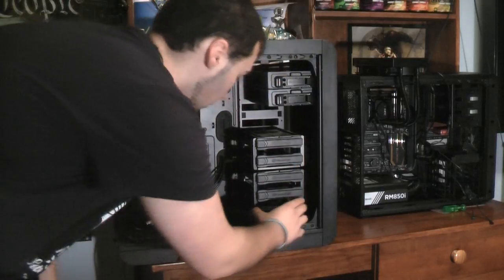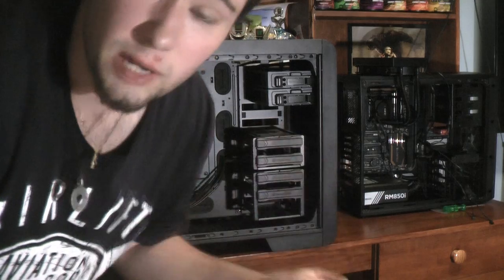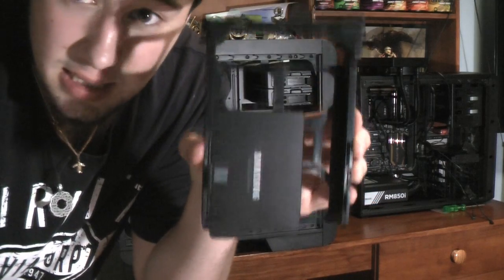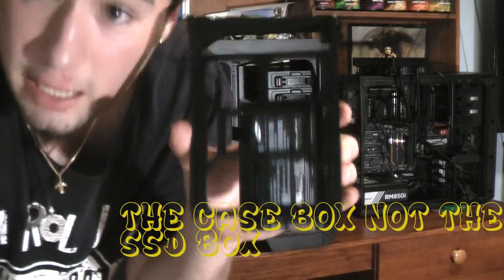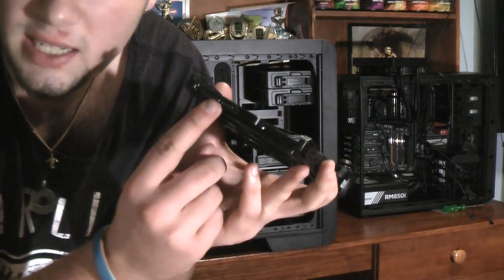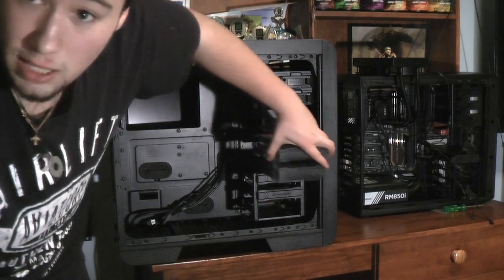Now the SSD is a bit different. These are not dedicated SSD bays — they're all three-and-a-half inch bays that can be modified to be a two-and-a-half inch bay. As you'll see, my SSD is in here and on the back it's got four little holes. You get the screws in the box and you just screw in the SSD on the very back of the tray. To go in, you put it in like that so all the connectors are facing out the front. You do the same thing to put it in the cages.